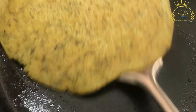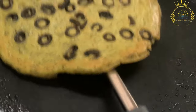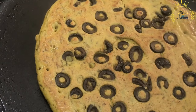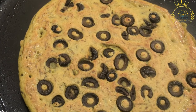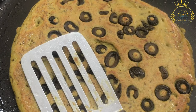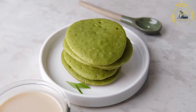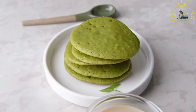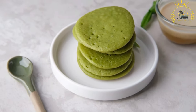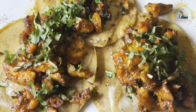Cook the pancakes. Heat a non-stick skillet or frying pan over medium heat. Add a little vegetable oil and spread it evenly across the pan's surface. Give the rested batter a quick stir. Pour a ladleful of batter into the center of the pan and immediately tilt the pan in a circular motion to spread the batter thinly and evenly. Quickly add a portion of your chosen fillings onto one half of the pancake.